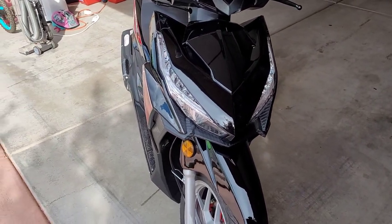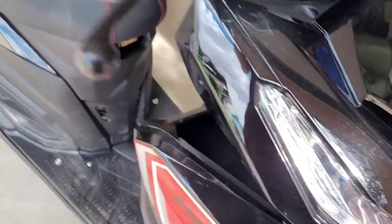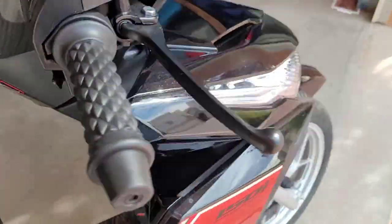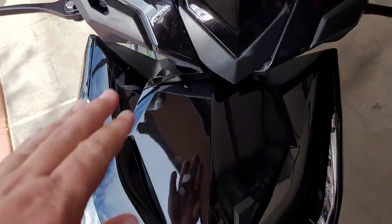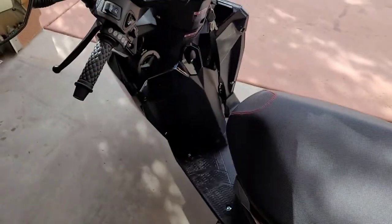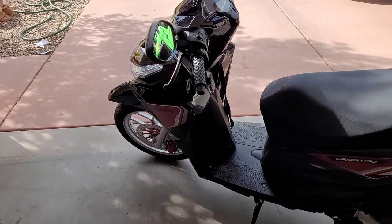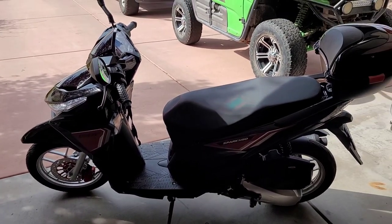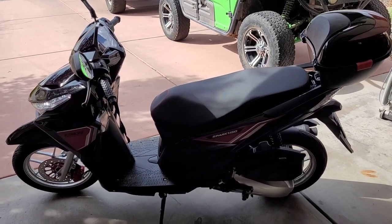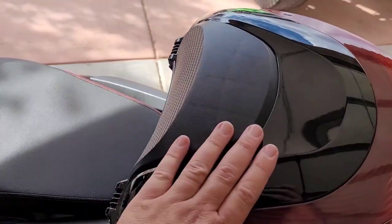The only assembly required was this piece here, which had a Phillips head screw but wasn't screwed in yet. The steering was hanging here for shipping — it came in a crate, delivered to my front door, roughly a foot shorter than the bike itself. The mirrors weren't on — they were in a little case. The box wasn't attached either.